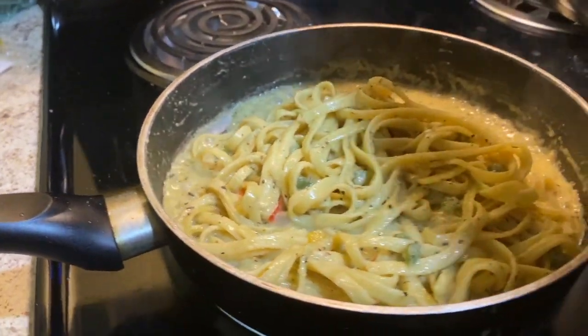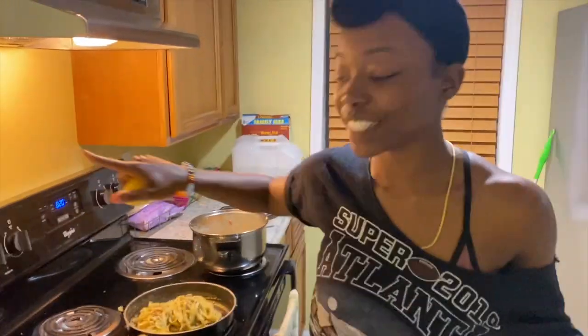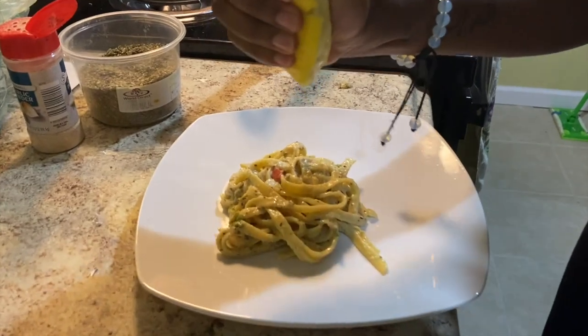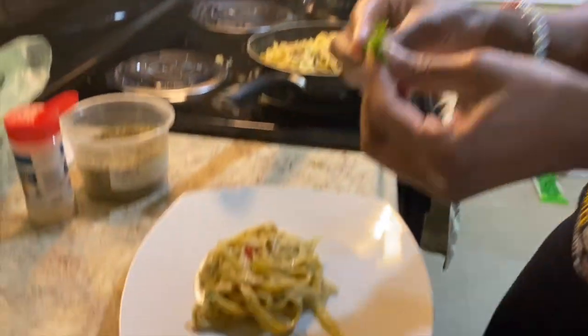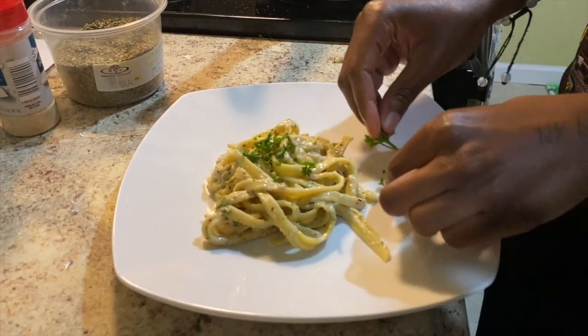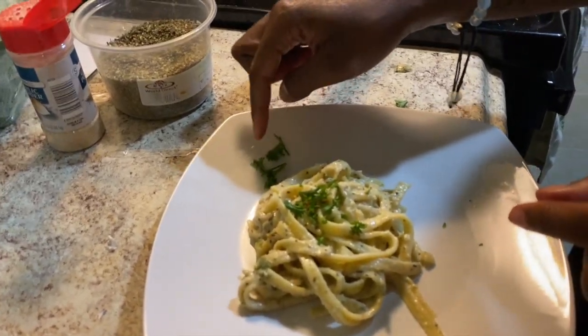There you have it, folks — vegan fettuccine alfredo. I'm going to show you all my plating, though. Final touches: look at our beautiful plating on this white plate. You're going to take a lemon and squeeze a little bit of lemon juice — just a little bit, you don't need a lot. And we're going to take this parsley, break it up with our hands, and put it over the top. And that is my vegan alfredo.